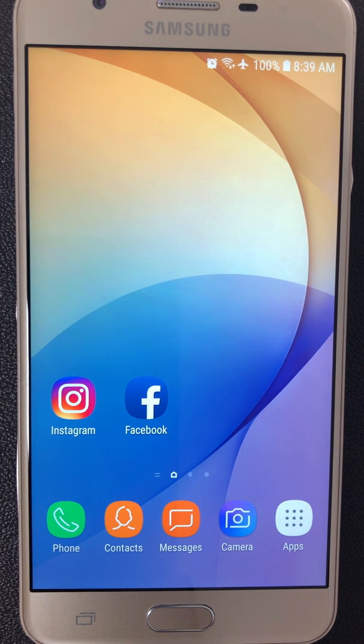Hello everyone, today I will show you how to upgrade your old smartphone that has an older version of Android to the new version, Android 9, Android Pie.